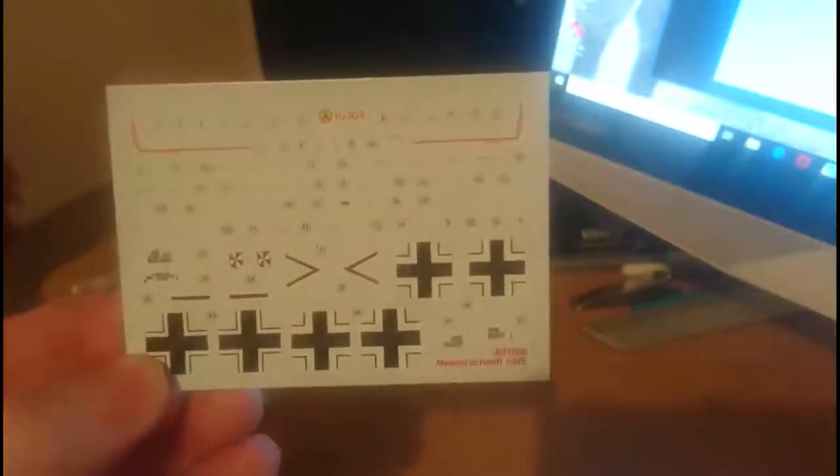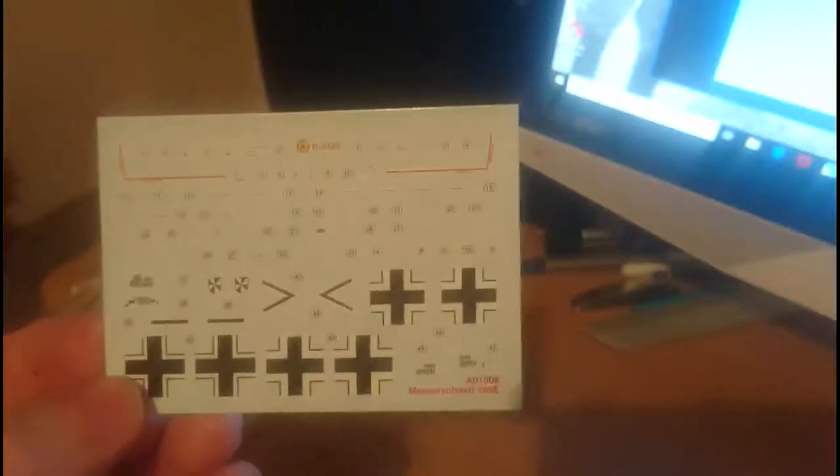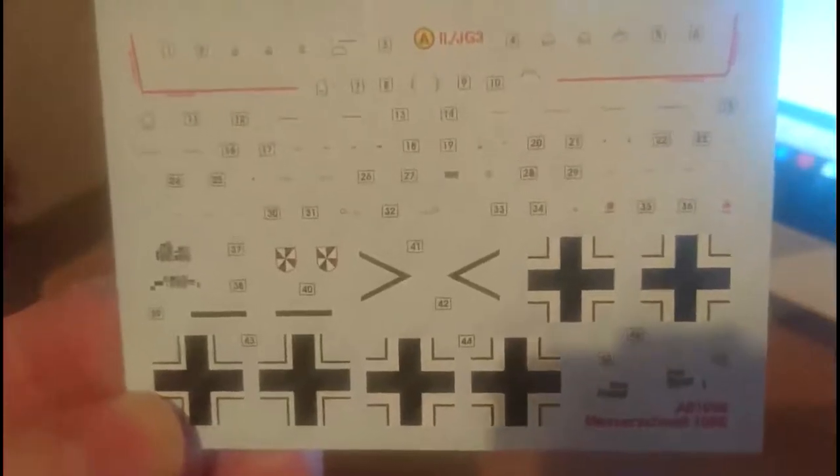Now the Cartograph decals. Airfix, Tamiya, Revell and Italeri all use Cartograph decals now, and the register on these is fantastic. There are the little instrument panel decals and I think they're good enough to use — quite nice. There are also quite a lot of stencils on this kit, so decalling it up is not going to be a five-minute job; it's going to be quite a long-winded affair. But the decals look really, really nice — I'm impressed.